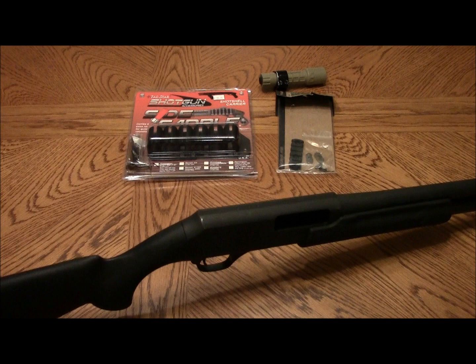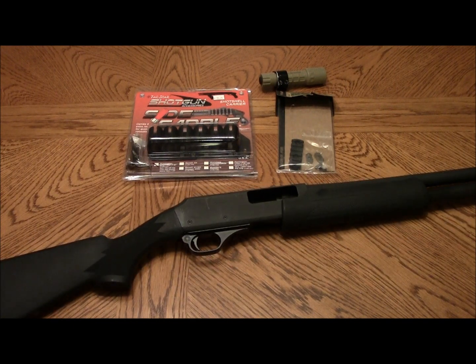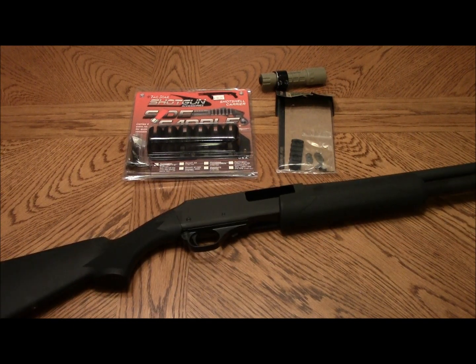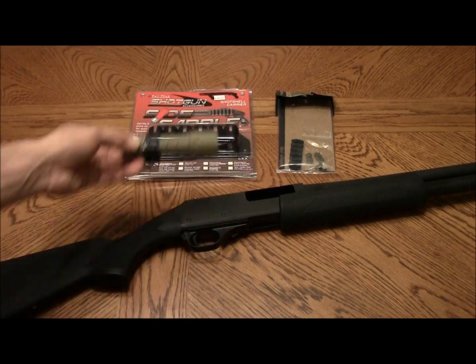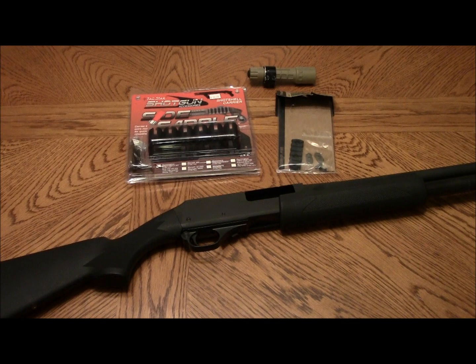At that time I had it set up with a side saddle and a rail on the side, which is where I mounted this Surefire G2 light. But I took all the accessories off and put them on a friend's H&R shotgun to set his up essentially the same as mine.